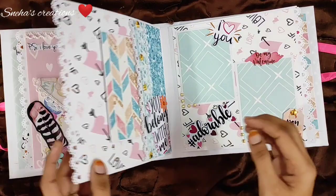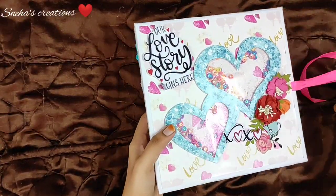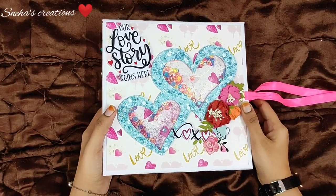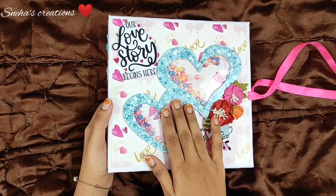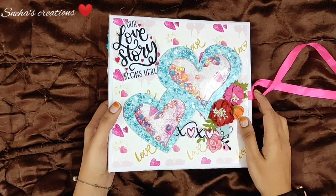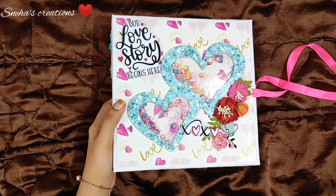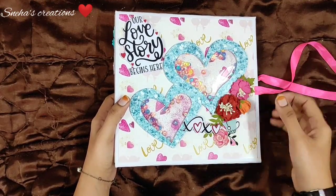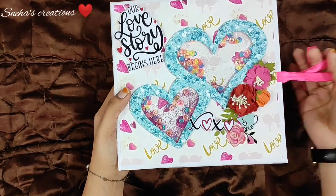So this is what we made in our tutorial. Let's start with the tutorial now — hope you guys enjoy it! Now let's get into our materials list. All the pre-cuts and measurements I have used are given in the description box below. Please take a look before starting this album and have all your pre-cuts ready so that we can assemble it easily and finish our album.